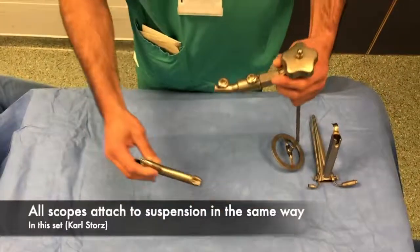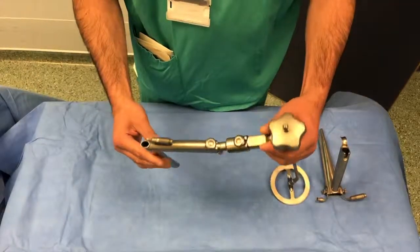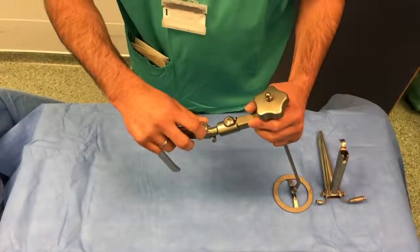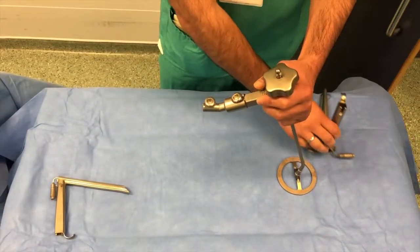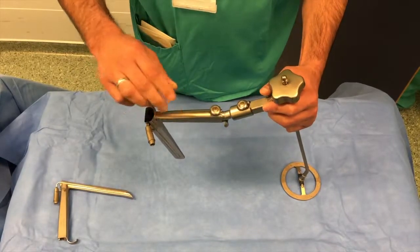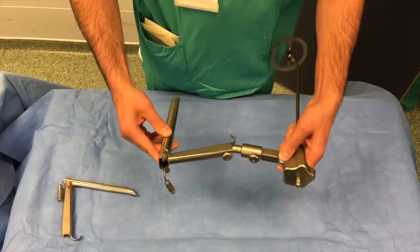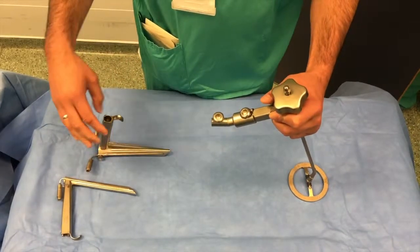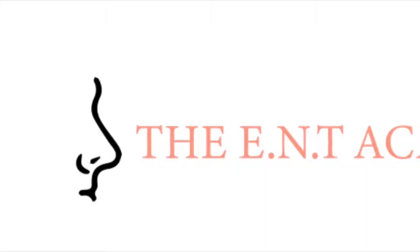Both of these scopes are attached to the chest suspension and laryngoscope holder in the same way as the Lindholm scope, as demonstrated here. Thank you for watching.